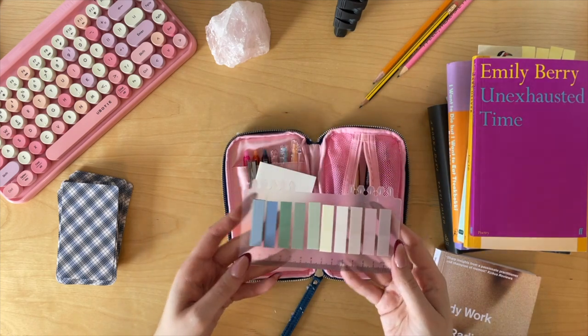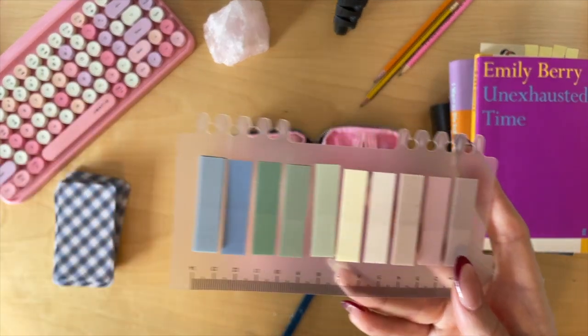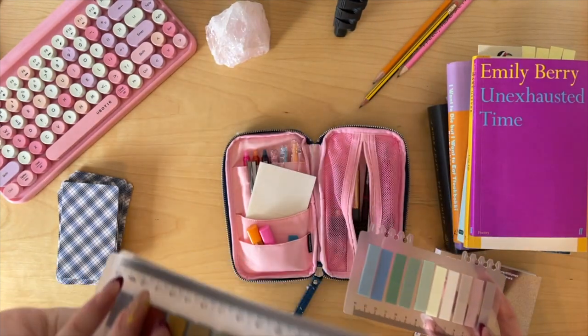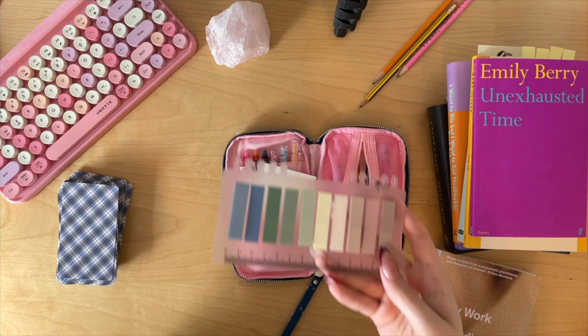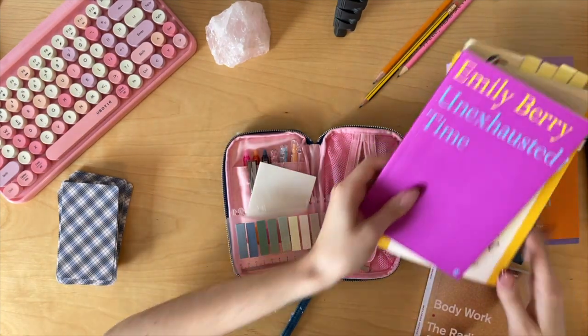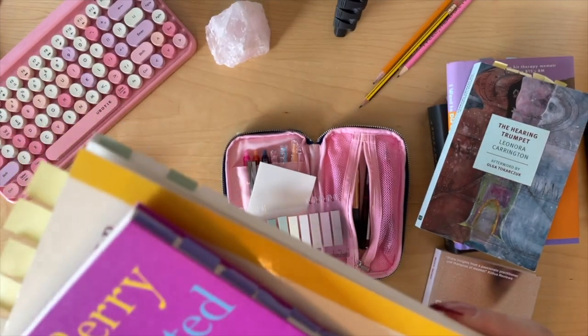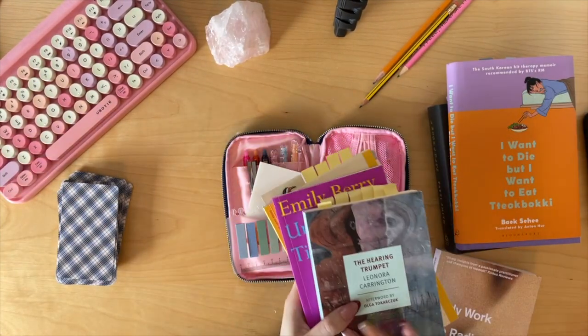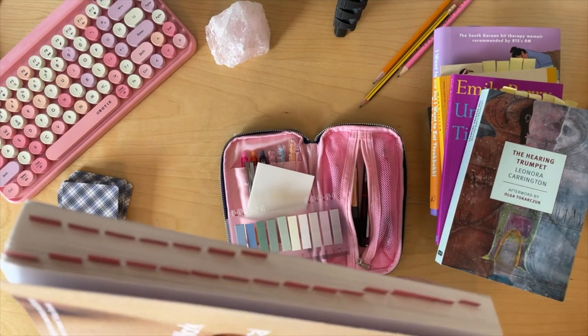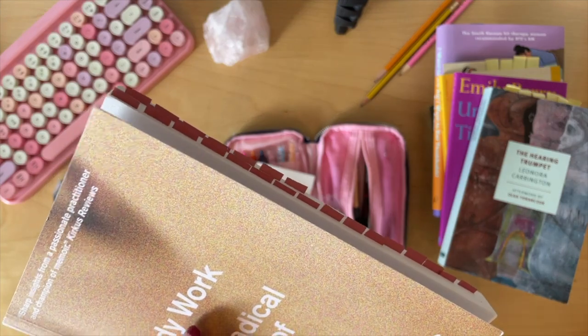Then we have these tabs — I get these from Amazon. I have quite a few on my desk, many, many tabs. But these are the ones I'm currently using. I use those to tab my favorite poems, my favorite chapters, my favorite quotes, my favorite sayings from the books that I read, so it's easy to come back to.